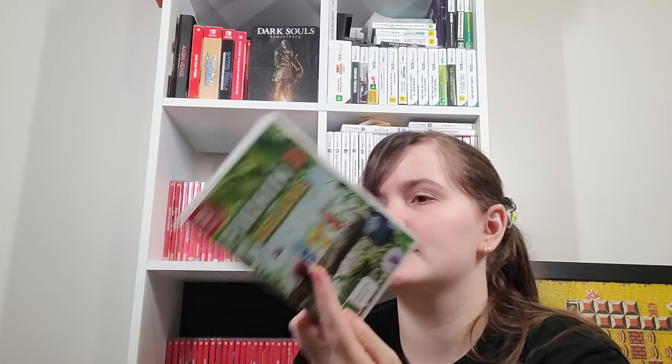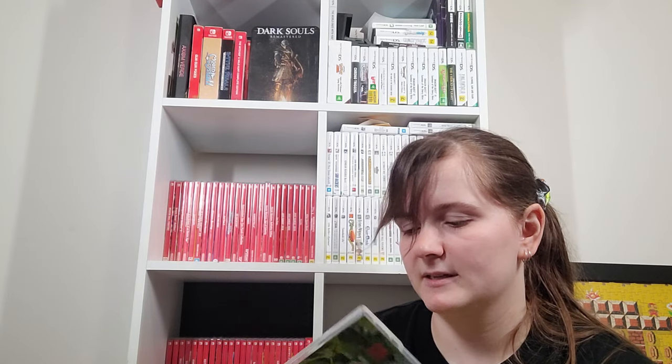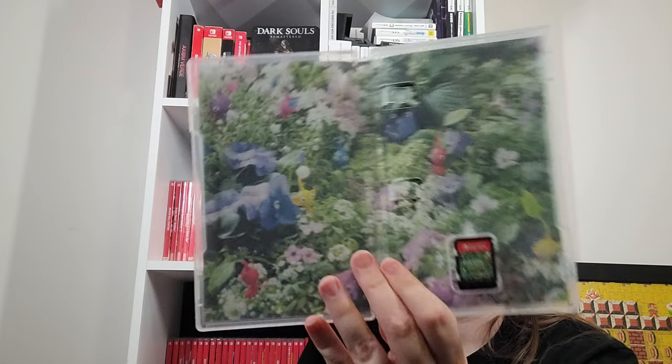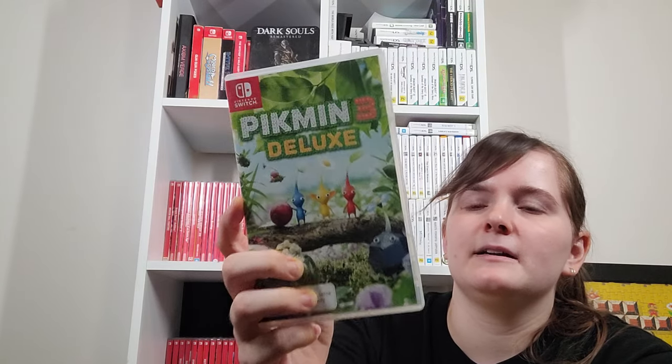Pikmin 3 Deluxe is actually how I finished the game because it has co-op. We're supposed to get Pikmin 4 this year so that's good. Pikmin 3 Deluxe is super fun — you can play it in co-op and it comes with all the DLC, though you do have to unlock the DLC missions by playing through the treasure hunting stuff. One of the really beautiful Switch games.